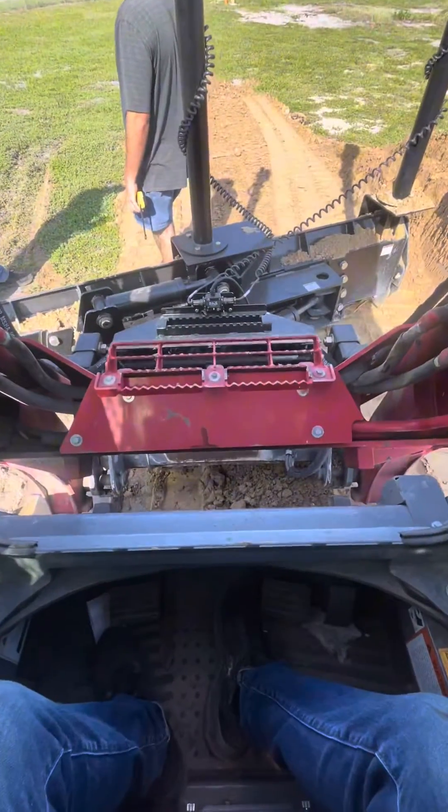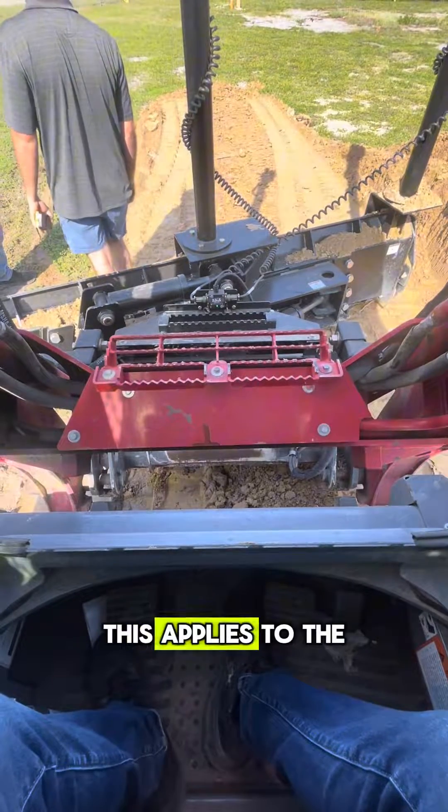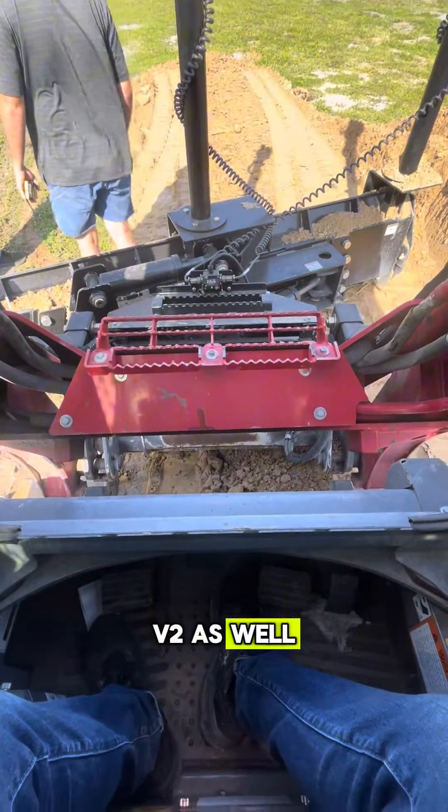Here's the V-Lock system on a Takeuchi TL-12 R2. This applies to the V2 as well.